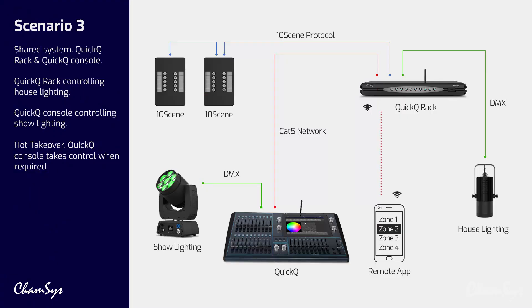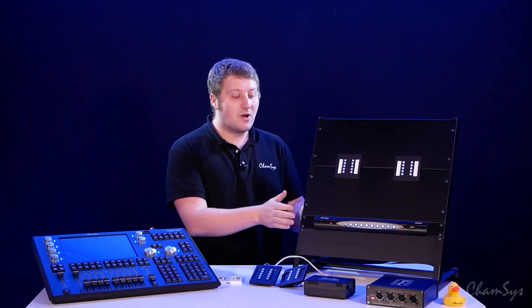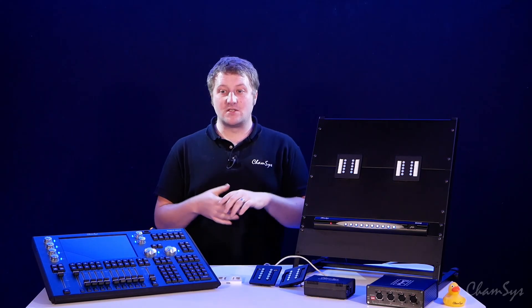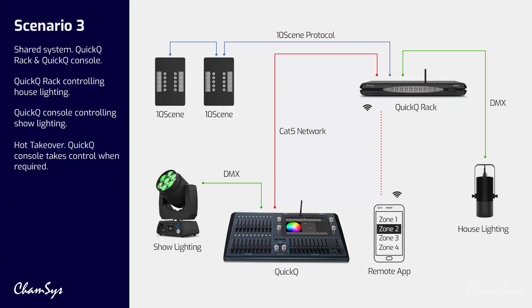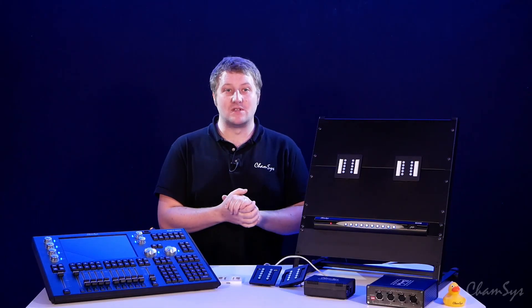In this system we've now added a QuickQ rack and a QuickQ console together. The QuickQ rack is on 24/7 and controlling our house lighting. The QuickQ console is powered up when there's a show on, controlling show lighting and architectural fixed lighting. The rack works in a hot takeover mode, so when I power on my show controller it takes over from the rack. When I power off the console I'm running back on the QuickQ rack.